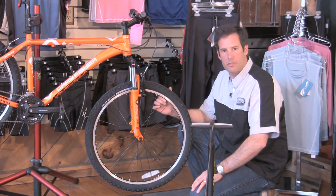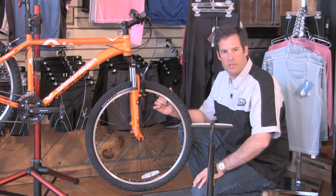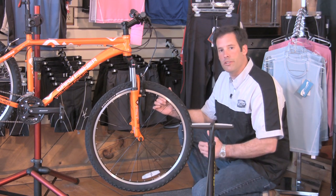Hi, I'm Will from the Outspoken Bicycle and Sport Shop located in Newbury, New Hampshire. Today we're going to learn how to use a bicycle pump.